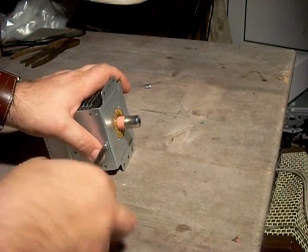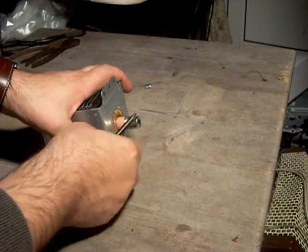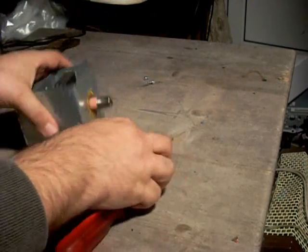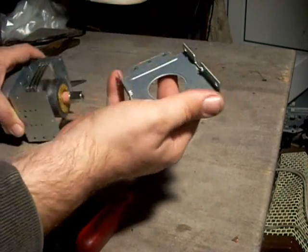Now this, in case you're not aware what a magnetron is — it is a resonant vacuum tube that produces microwave energy from DC.